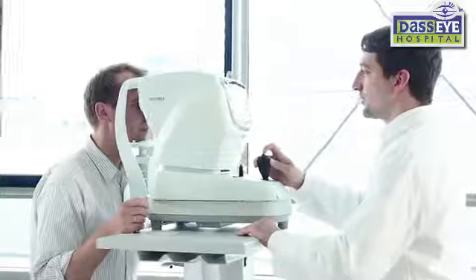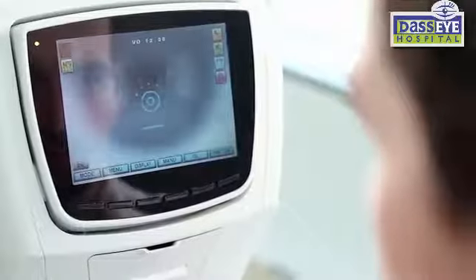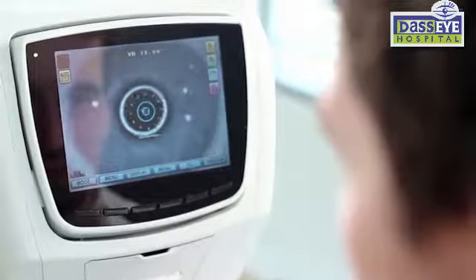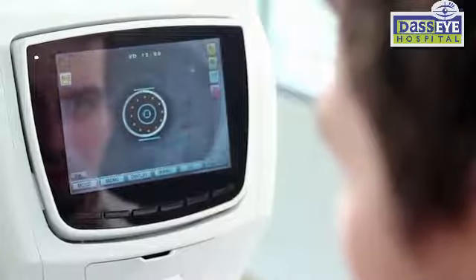Focus the device on the patient's eye using the targeting function on the live screen. In auto-trigger mode, the refraction will automatically begin once the device is in focus, taking one or several measurements. The results are immediately displayed on screen.